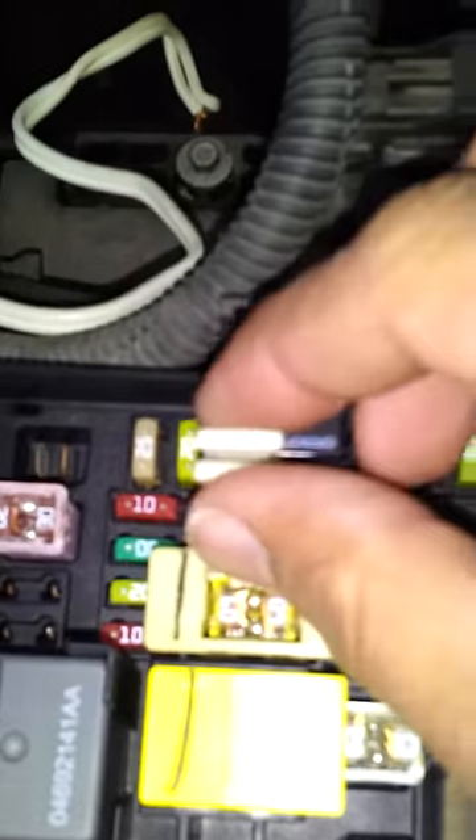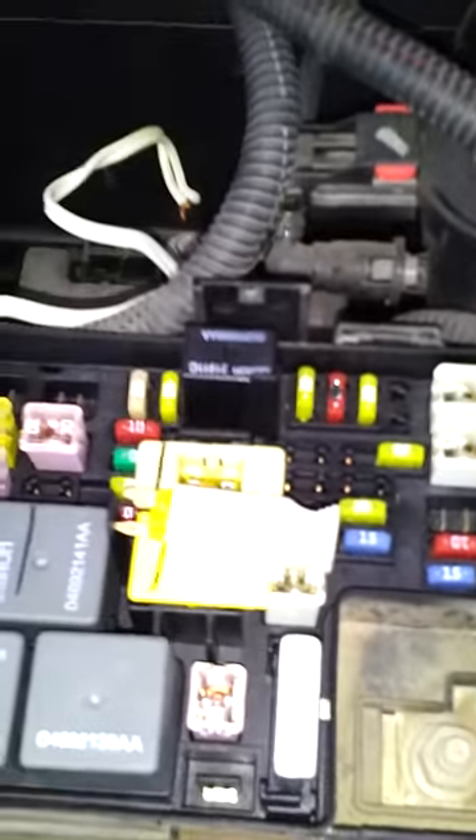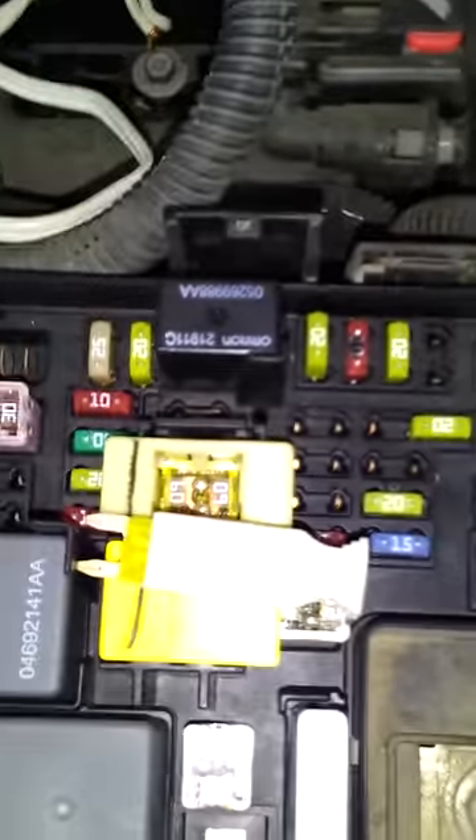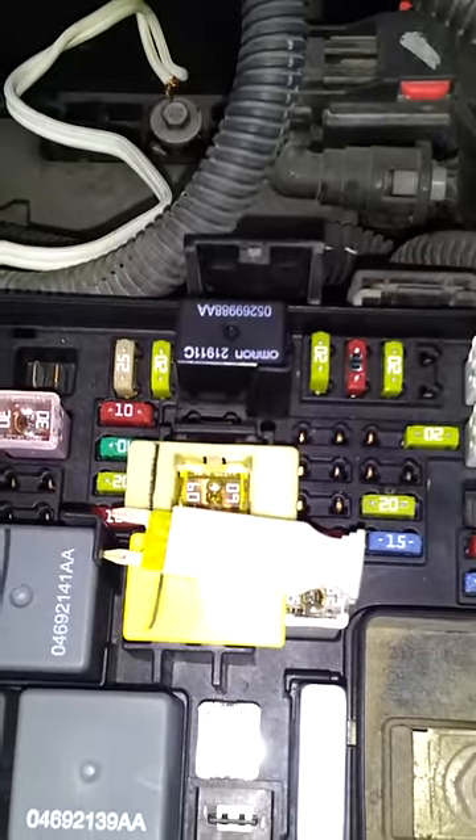I'm going to remove the IOD fuse for the WCM, which is this fuse right here that I have the clip on. It says on the internet to pull it out, wait 30 seconds, and then plug it back in, and it should reset the WCM — which is the device that reads the key code.